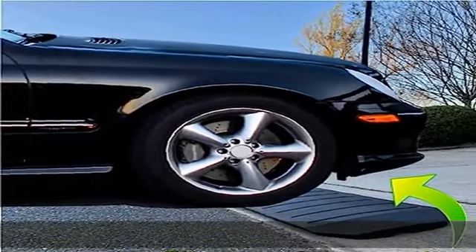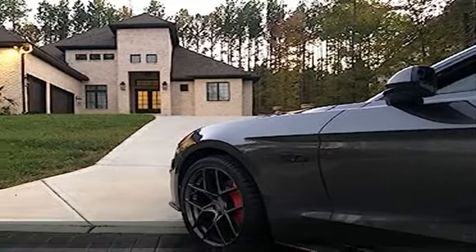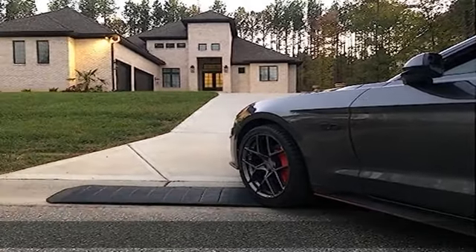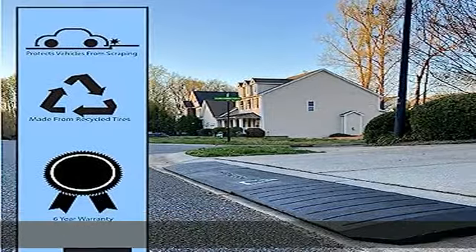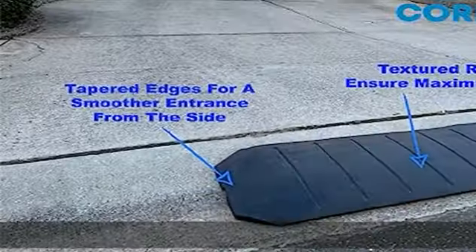This threshold ramp will work on your curb, driveway, home garage, sidewalk, loading dock, etc. Car ramp, truck ramp, SUV ramp, motorcycle ramp, RV ramp, trailer ramp — we cover it all.